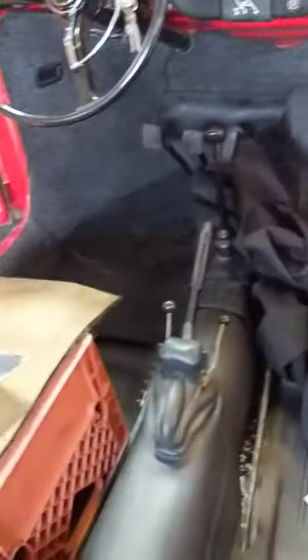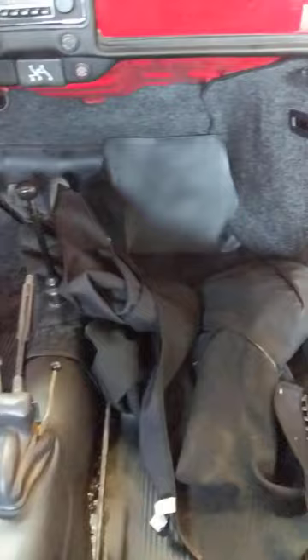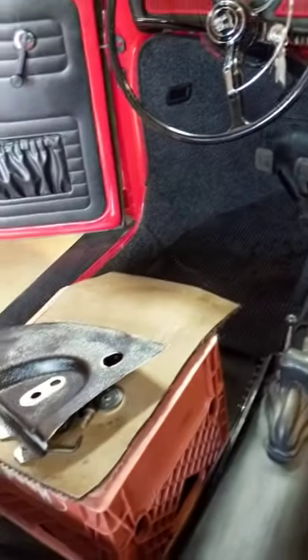We are putting a carpet kit in this '69 convertible beetle. I put it in the front that you see there, and we opted to go with the synthetic carpet from Wolfsburg West. I gotta say, synthetic carpet is half the price of the German square weave, and it is a really great alternative.